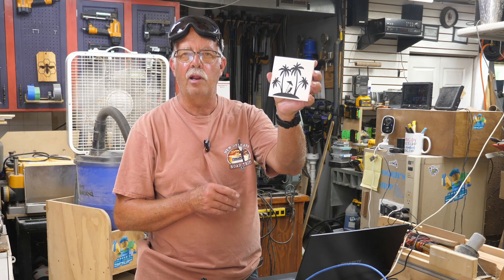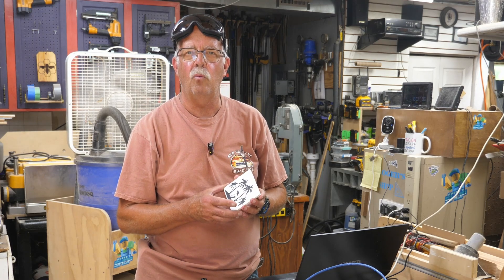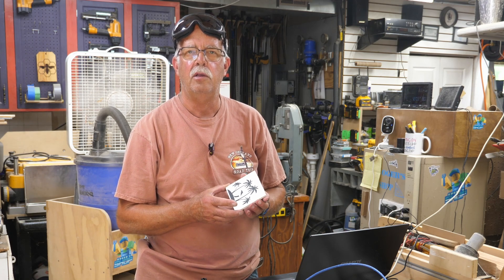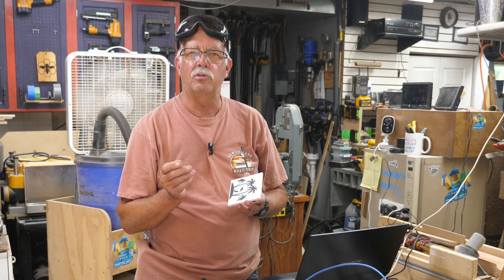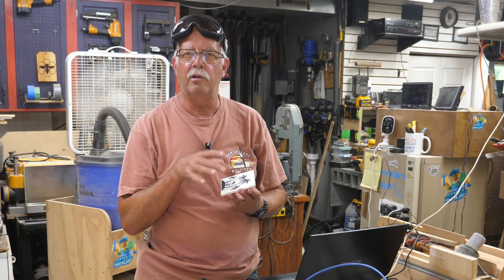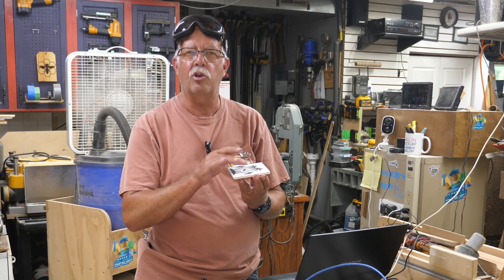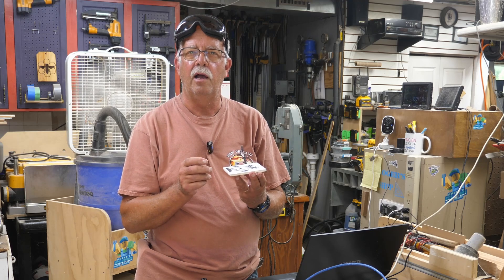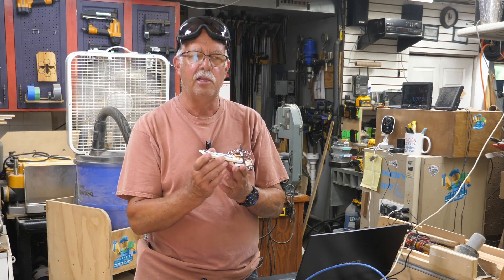You can't just grab a tile and throw it on and engrave it. You need to coat it with either a white spray paint — Rust-Oleum matte white is what I use, which has to have a high titanium dioxide content. Or, if you don't want to mess around with having to wash it off with acetone when you're done, you can use titanium oxide powder carried in isopropyl alcohol. Spray that on, let it dry, and then engrave through it and wash it off with water. The disadvantage is don't touch the top of the tile because the titanium dioxide does not actually stick to it.